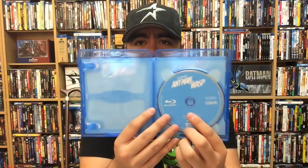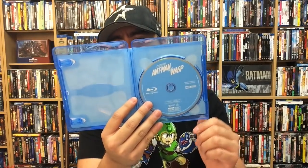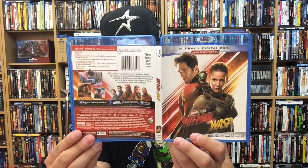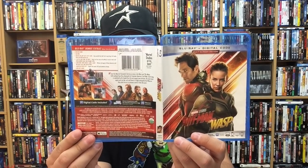Standard Disney blue interior here, no disc art or anything like that, no interior artwork either. And there you go — the front, back, and spine for Ant-Man and the Wasp, the standard Blu-ray version.